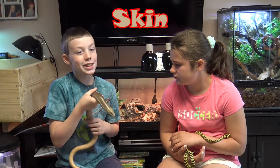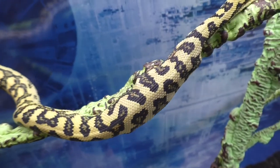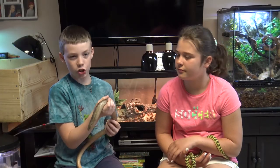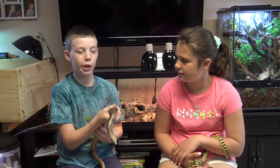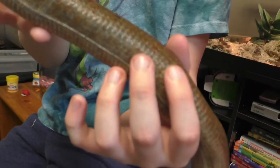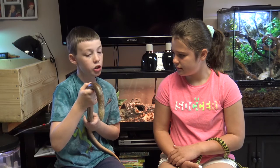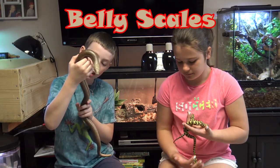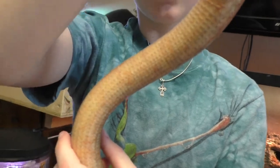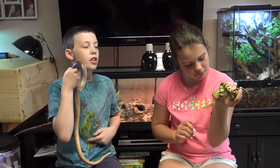Now we're moving on to the body. A snake's skin is very stretchy, so when they eat a large thing that's bigger than their head, they can still swallow it. A legless lizard's skin is not as stretchy as a snake's, so they can't expand when they're swallowing. This line right here is where the top part of Kevin's body ends and his belly starts — the snake does not have this. Another difference is their belly scales: a legless lizard has the same kind of scales on his belly as on his top, while a snake has plate-like scales that start from the back of his neck down to the tail.